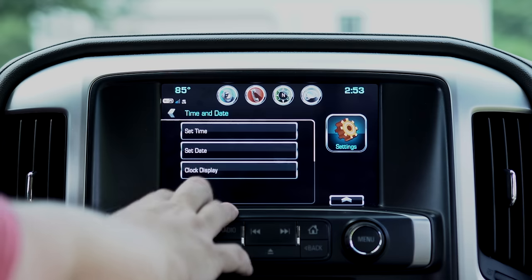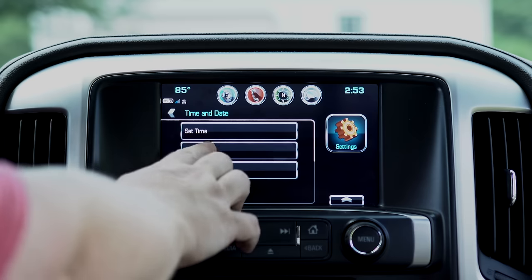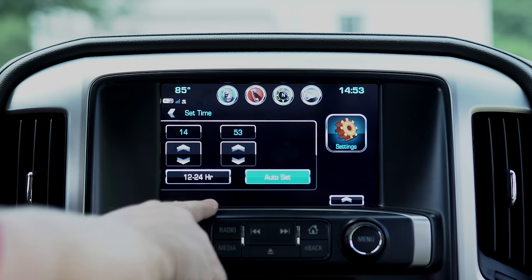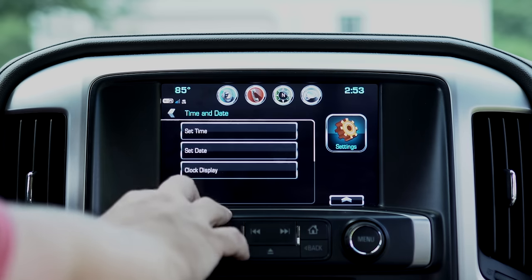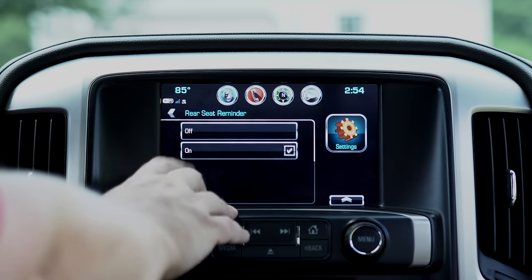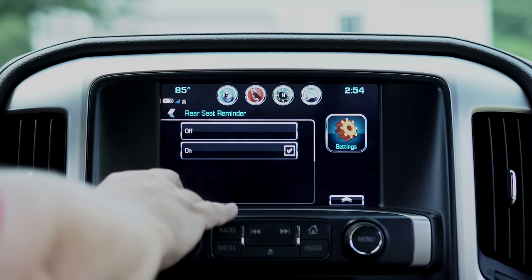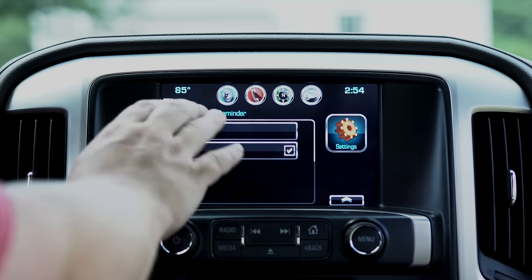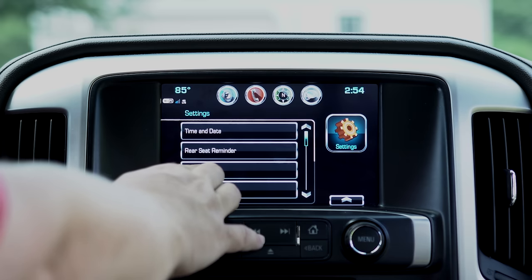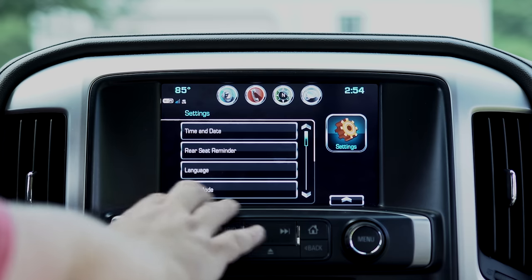You can set up your date and time, display your clock on or off, and set 12 or 24-hour format — most vehicles have that. Next you have the rear seat reminder. If you're a parent or a pet owner, it's nice to have that — if you open that back door before you get out at the end of your trip, it will remind you that there's someone back there. Language of course is available in settings as well.